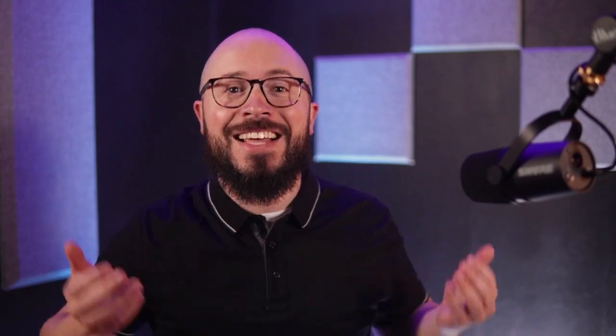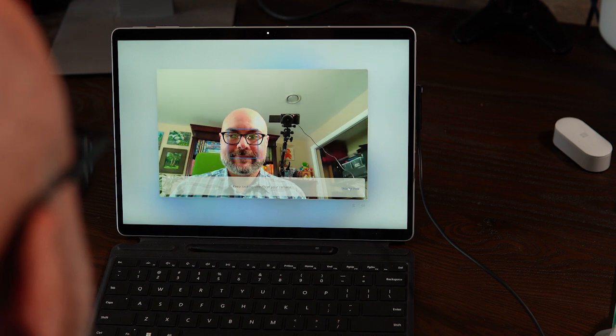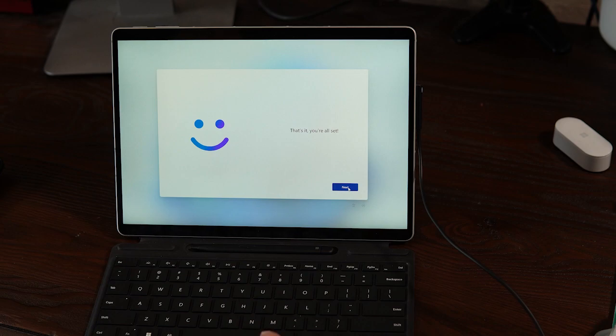Be sure to spend a moment setting up Windows Hello, because this is what lets you sign into your Surface using a PIN or even your face. It makes logging into your PC nearly instantaneous without having to remember long, complicated passwords, so you definitely don't want to skip that step. Also during this setup process, you'll be able to customize the various privacy settings and options for Windows 11.